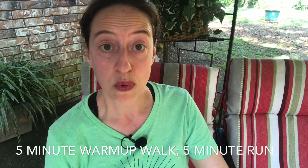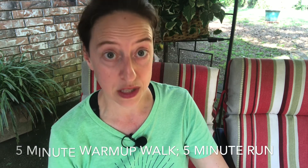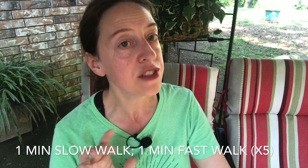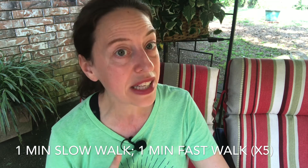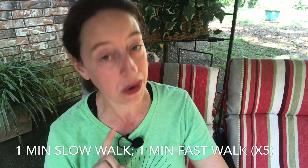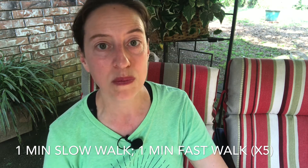Week number four: warm up with five minutes of walking followed by five minutes of slow jogging — this is a chance to push yourself and see if you can go the full five minutes at a slow jog. After that, do one minute of slow walking — this is where you can just mosey — followed by one minute of fast walking where you are definitely trying to get somewhere. Repeat that five times.